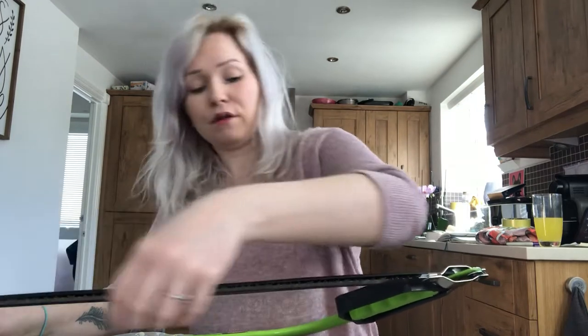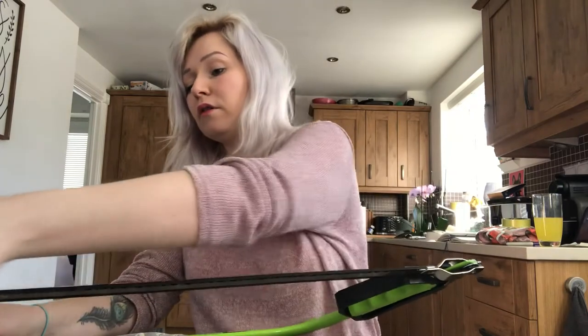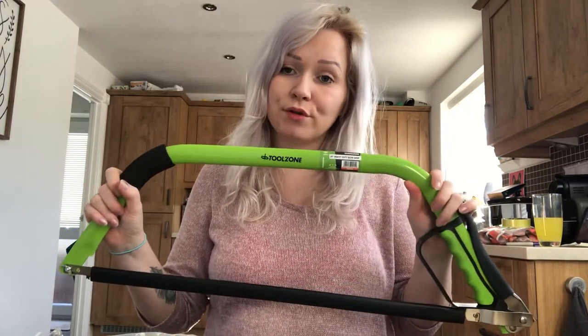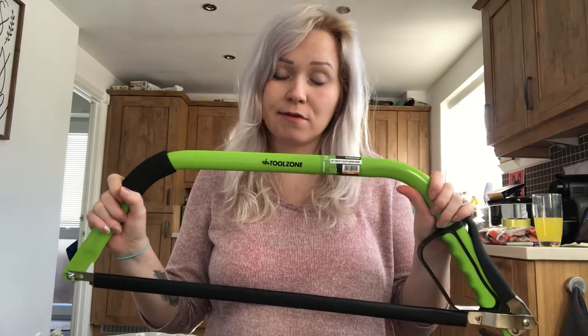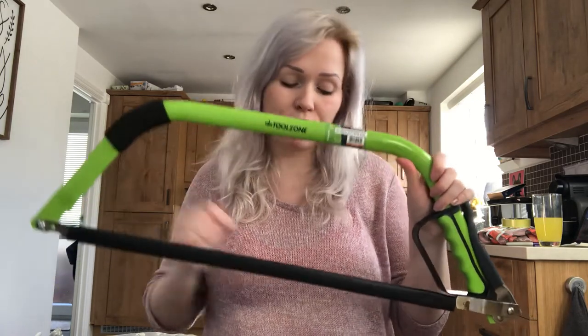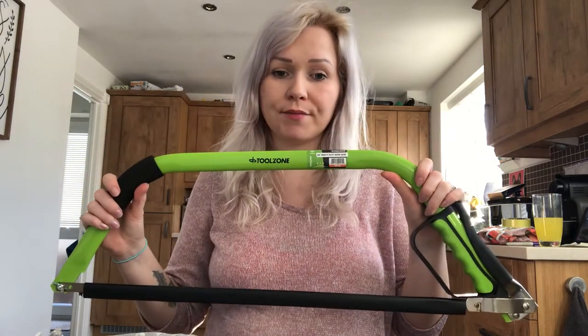Once that's done, the cover goes back on — make sure it's safe — and the guard back on. You need to keep your bow saw in a safe place, such as a toolbox, and ensure it's stored in a dry place, because any moisture near the blade will cause rust. Okay, bye!